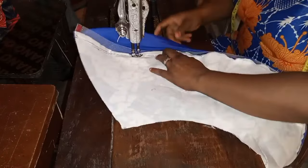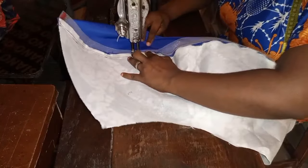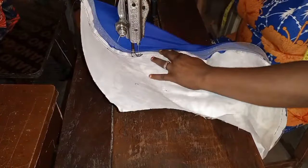Top stitching is better. Just top stitch it all the way around so everything overlaps neatly. You can then take it to the ironing table and iron it just a little to give it a professional and very clean finish.